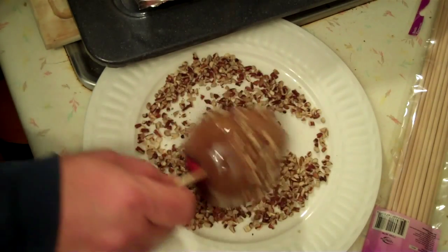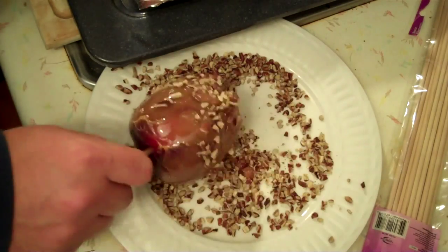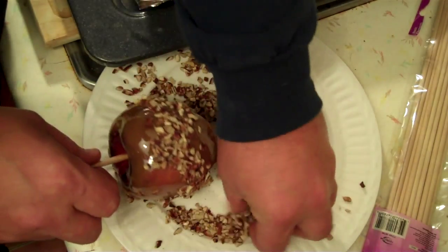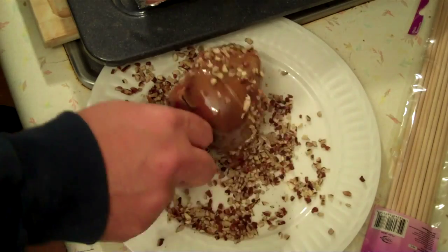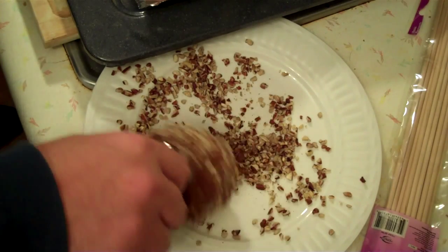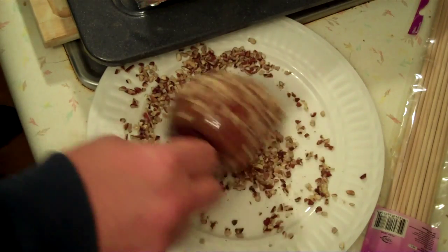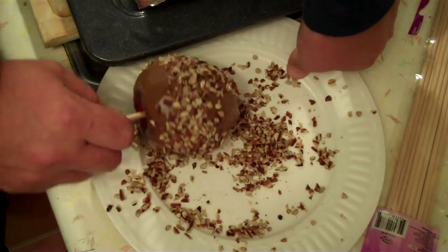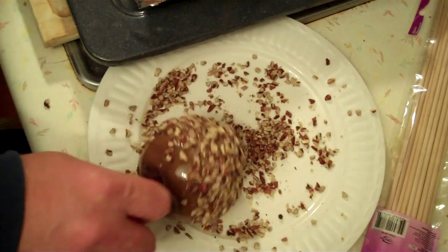Aesthetically pleasing, I'm not guaranteeing. You're better off to buy them if you're looking for something that looks good. The nuts just will not stick to that caramel. That caramel will stick to anything else, but it won't stick to those. Not everything I do turns out perfect or even close to it. I bet you if you were here, you'd still eat one. It's just time consuming. If you keep rolling it around in the nuts, it's going to pick it up. Let me get the nuts put on them — this is more work than I anticipated.